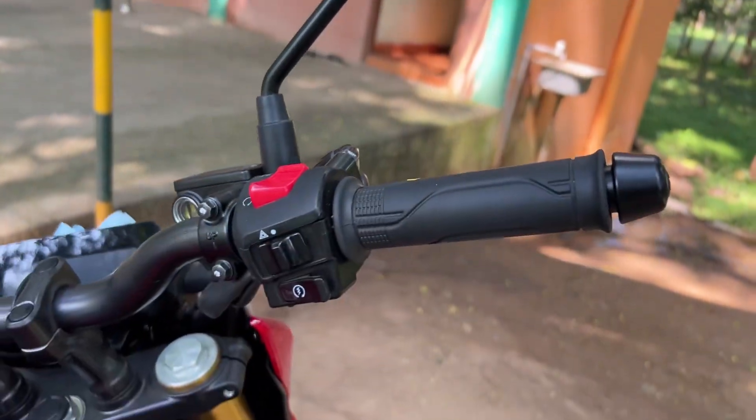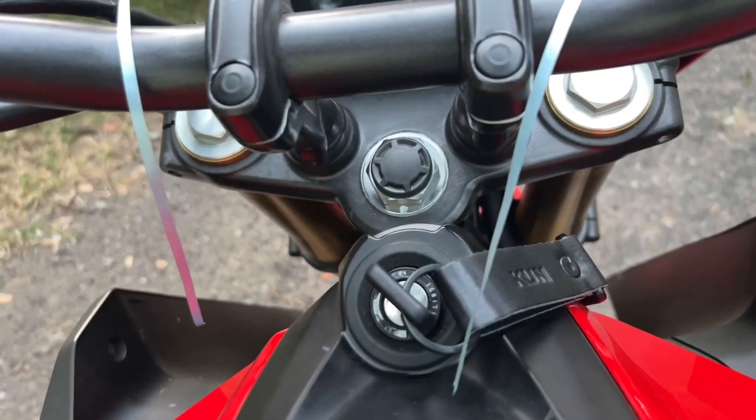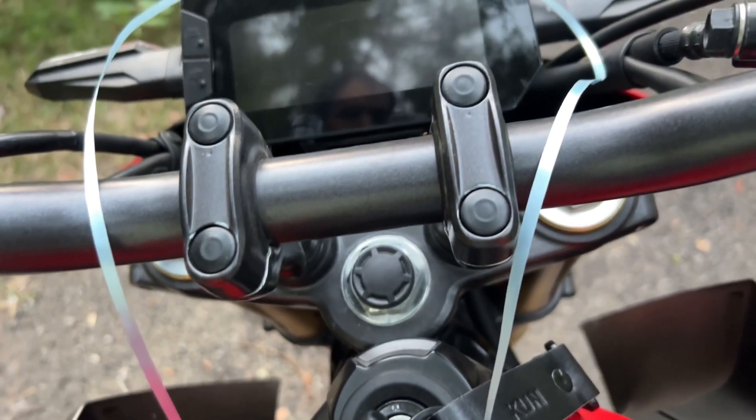It's a better quality. If you use the mirror visibility, you can use the switches. You can use the key in the tank with the edges.